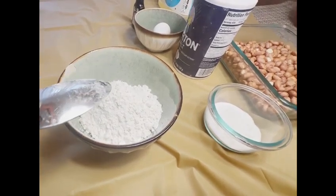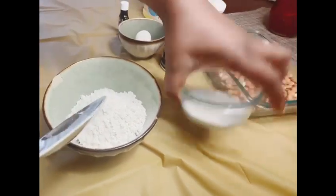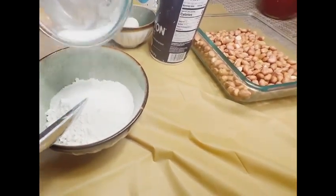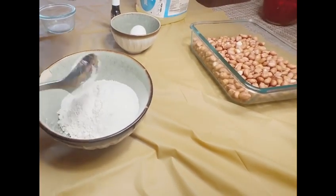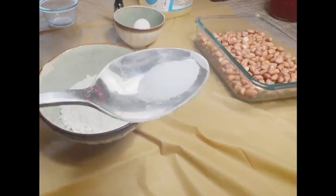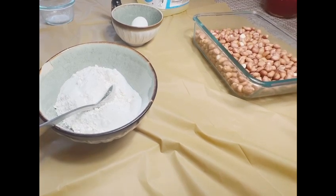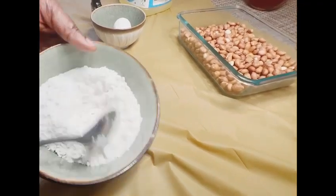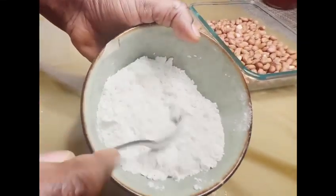A cup of all-purpose flour, one teaspoon of sugar, a pinch of salt. Mix them together — make sure it's well mixed.